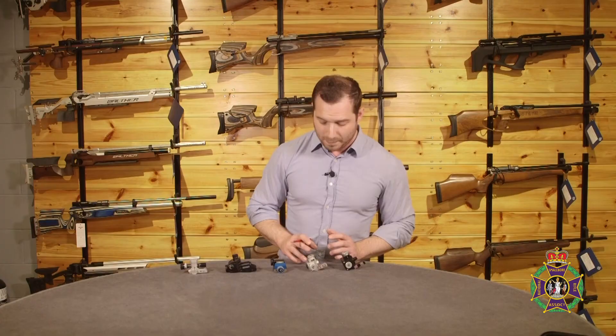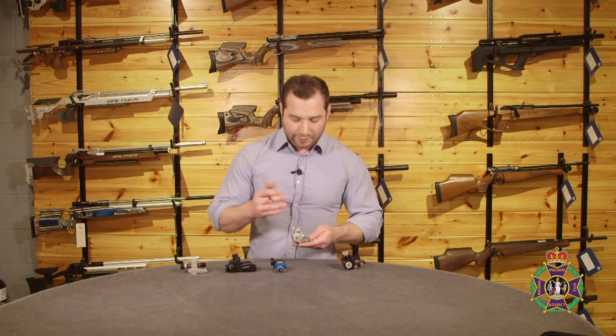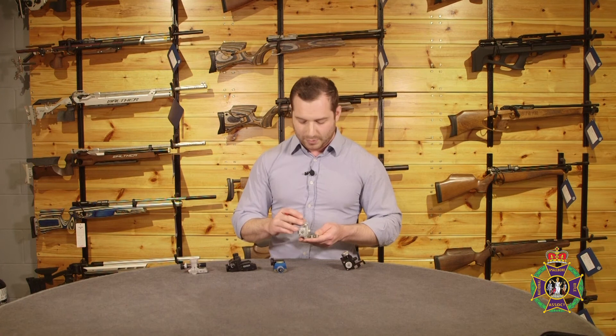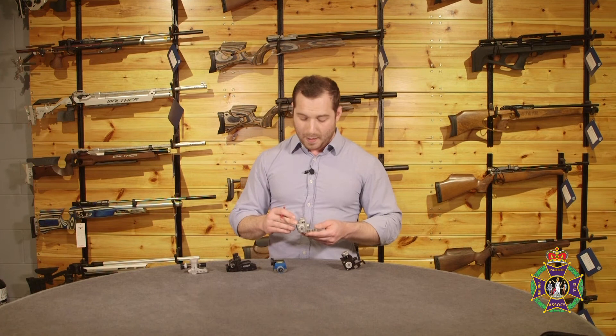On to Gehrmann then. Gehrmann's selling point, along with all their other products really, is their really good value. The 598 Precision here doesn't really have any whistles and bells, but the point about it is that it's probably a quality equivalent to the comparable Anschutz. It's not cantable, but other than that it's a really well made rear sight from a third party or aftermarket supplier, which offers really good value.